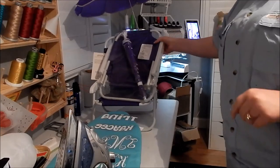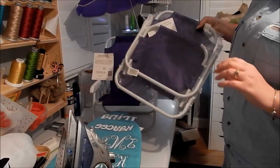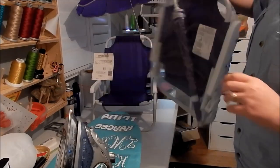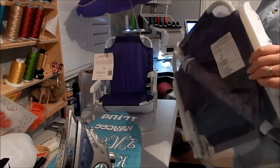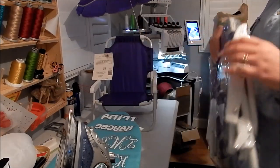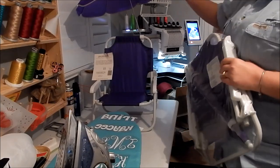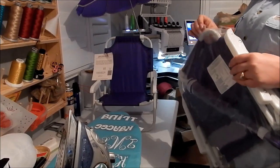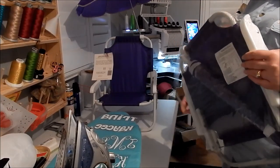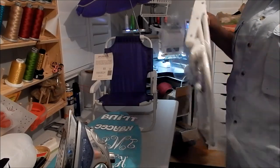We're going to attempt to heat transfer vinyl our chairs. Everyone is talking about these - I've been in a bunch of Facebook groups and the Silhouette Cameo group is one that was talking about it. We're going to try and see how this turns out. These are adorable, they are $13 on Wayfair.com and on Walmart. As soon as someone posts about it, they go out of stock almost immediately.